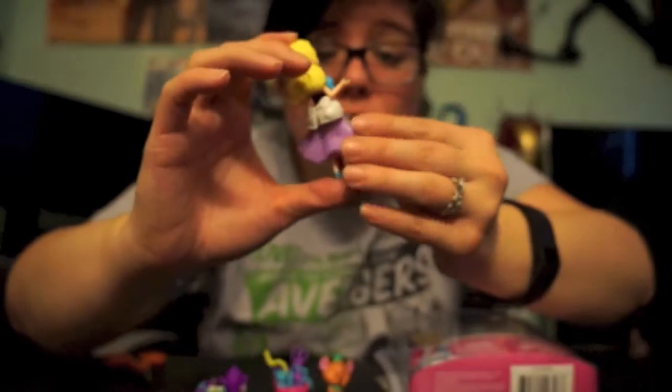Her outfit does come off — I forgot to mention her shirt comes off as well, which is really cool. You can snap her shirt back on; it's got a little snap so you just line it up and it goes right back on. And one arm does actually move a bit — you can move her arm around as you can see. So one of her arms does move, which is really awesome.